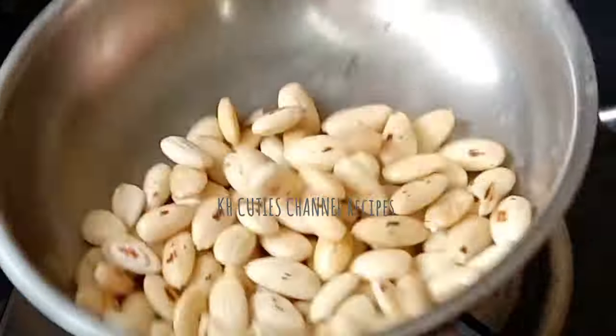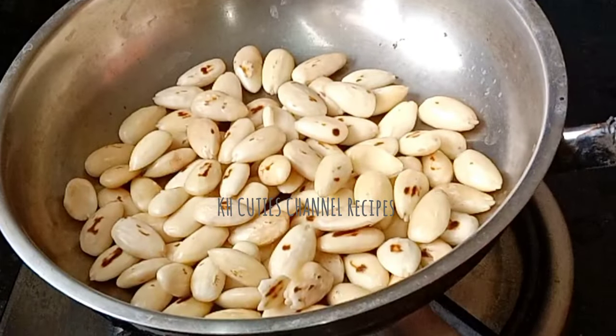Just leave it for 2 minutes. Just wash it. Just pour it for 5 minutes.